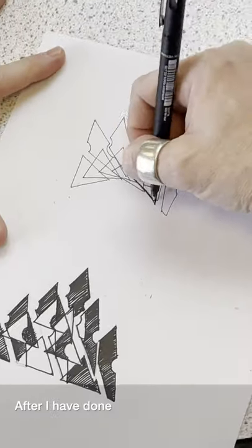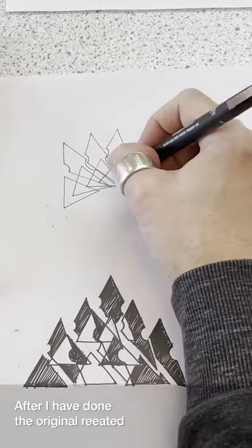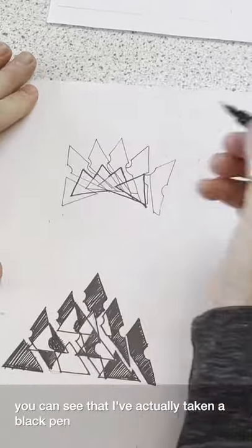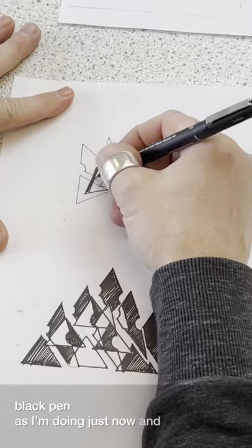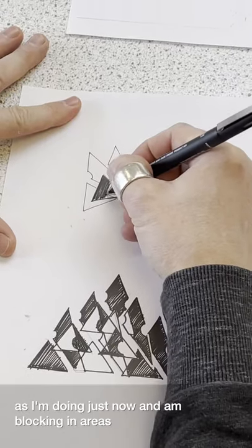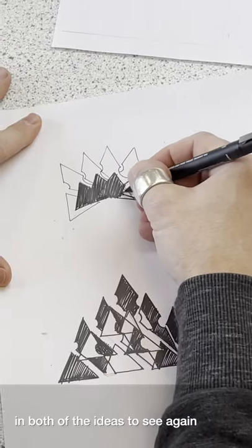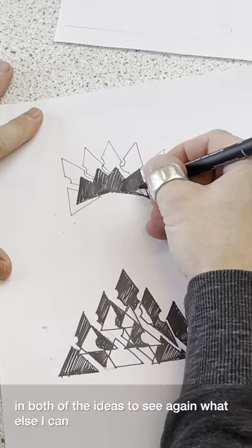After I have done the original shapes, you can see that I've actually taken a black pen and I'm blocking in areas in both of the ideas to see again what else I can create.